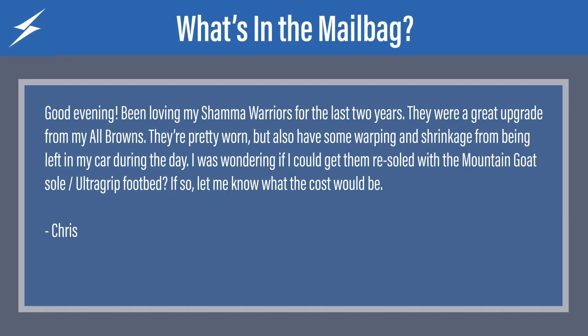The first question comes from Chris. Chris says, good evening. Been loving my Shama Warriors for the past two years. They were a great upgrade from my All Browns. They're pretty worn but also have some warping and shrinkage from being left in my car during the day. I was wondering if I could get them re-soled with the Mountain Goat sole and UltraGrip footbed. If so, let me know what the cost would be.